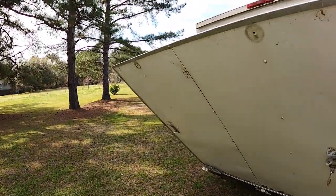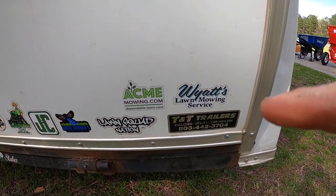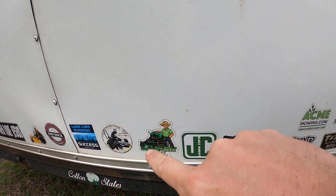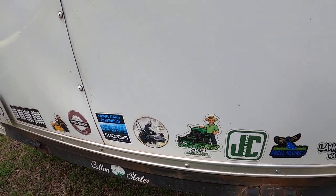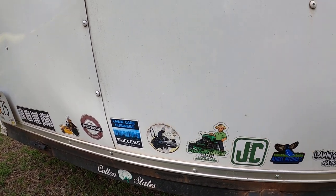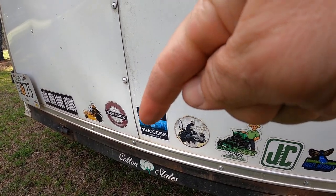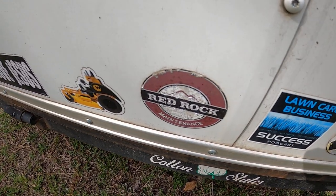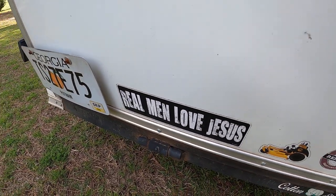Shoutout to a few more people — Wyatt's Lawn Service, Acne Mowing, JC Long, Angel Medina, JC Lawn Tips, Brad again, Eclipse Lawn Care, Julio Lonker Business Success, and Red Rock Maintenance up in Canada. Be sure to check all these people out. And here's a sticker — 'Real Men Love Jesus.' That's the truth.